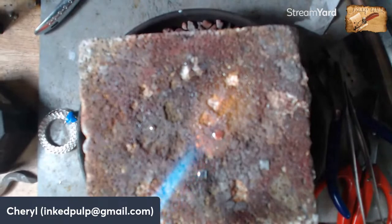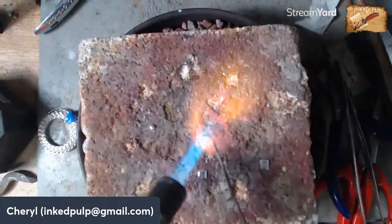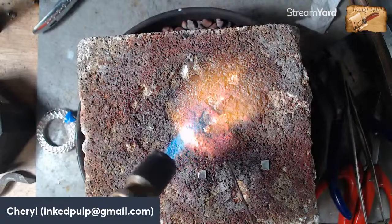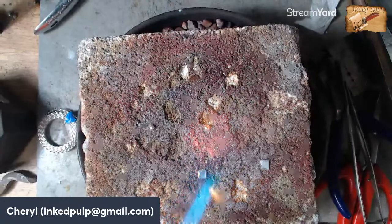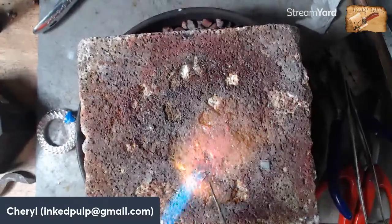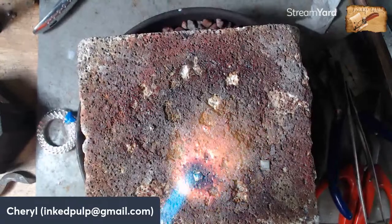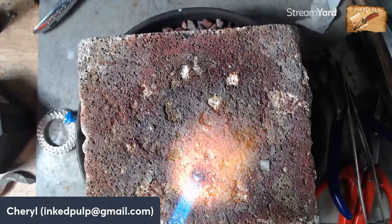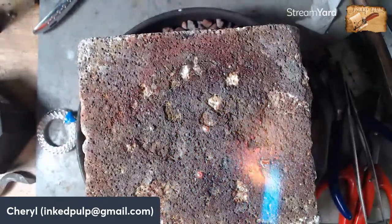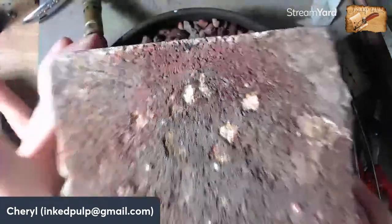I'm going to bring you down closer so you can see that. When a little piece of silver melts, it forms into a perfect little ball. It also needs a little flat spot on the back, which is nice because then I can set it on the backplate and it won't roll off. I'll probably only put three but I like to make extra because inevitably I'll drop them on the floor.